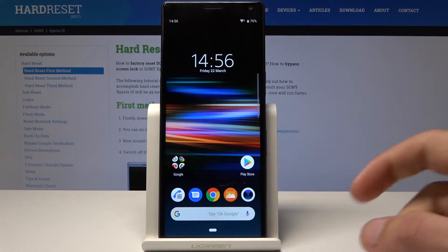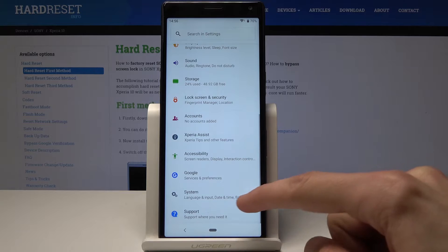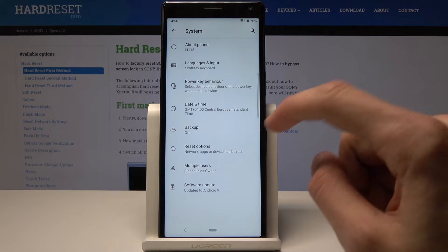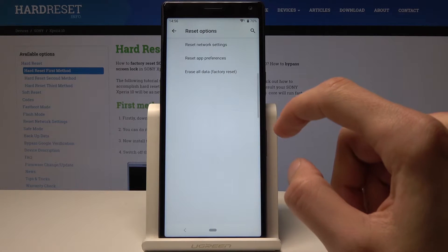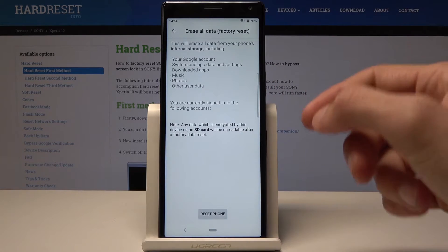To start off you will open settings up. Go into settings and go all the way down into system, tap on advanced and reset options, and from here you have erase all data back to reset. Tap on that.